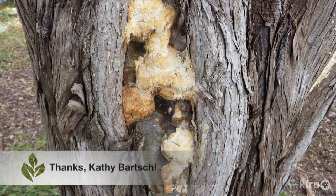Hi, I'm Daphne Richards and this is Augie. Our question this week comes from Kathy Barch in Rockne. Kathy writes that over the last several months she's noticed what looks like a yellowish growth on one of her cedar trees.